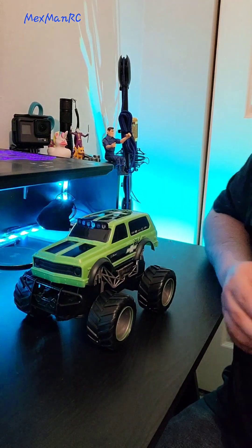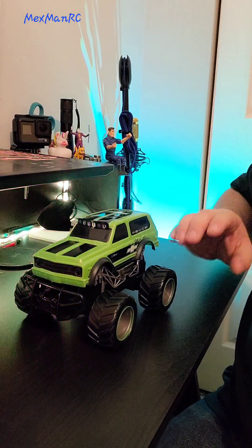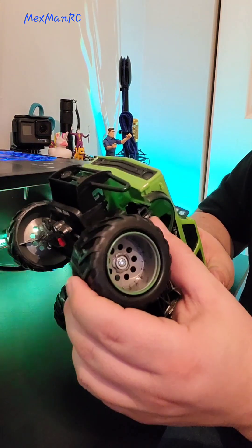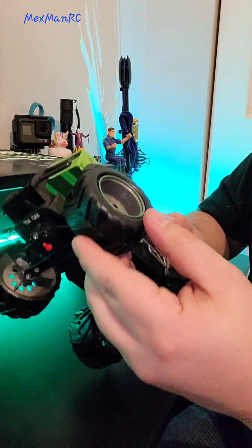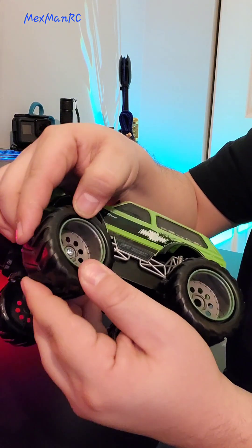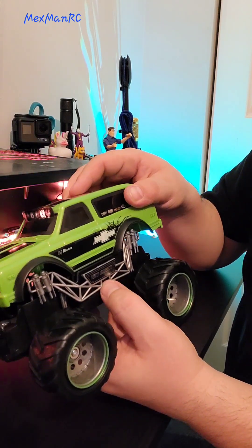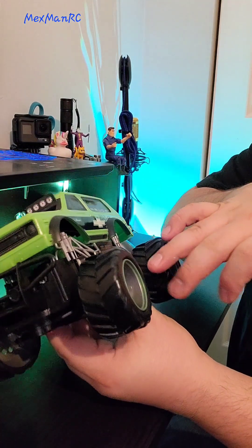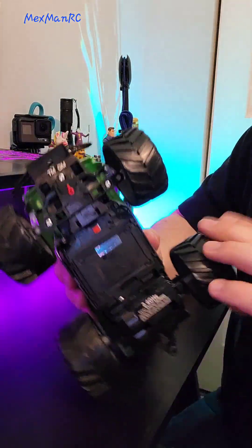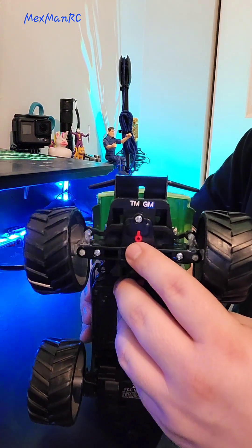It's a fun little thing if you're about five years old. Obviously the whole thing is made of plastic — the body, every single piece of it is plastic. The tires are hard rubber, if you want to call it that. They aren't glued to the wheel at all. The suspension isn't bolted onto the body — it's actually clipped onto the chassis, which is just your basic one from any other toy grade. It's two-wheel drive, and you've got your steering trim up here.